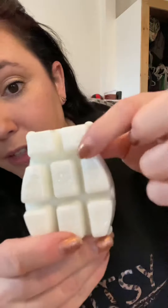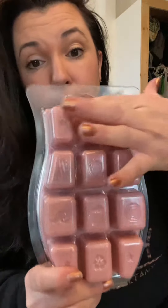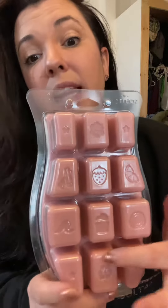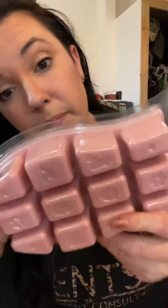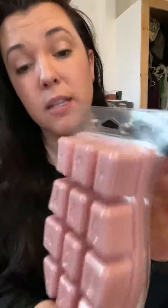The standard wax bar comes with eight different cubes. Now let's show you the difference with our brick — our brick comes with twelve cubes, but each of these cubes is equivalent to about two of the bar cubes, so essentially you get 24. This is one pound of wax — it's insane.